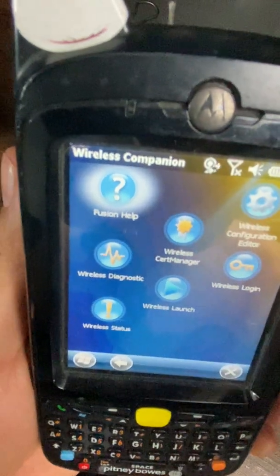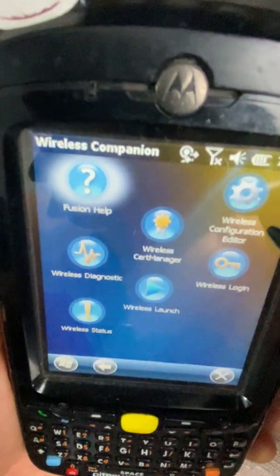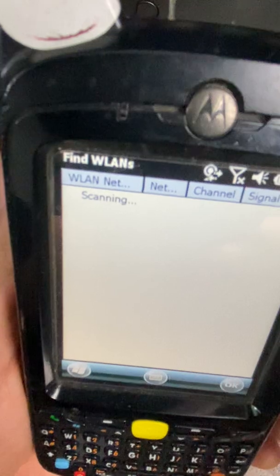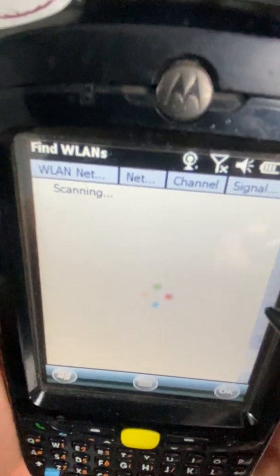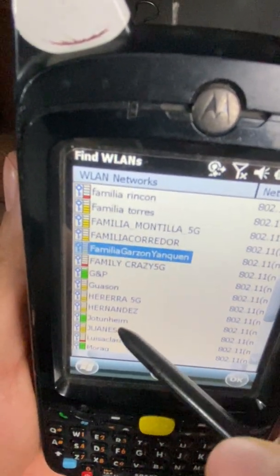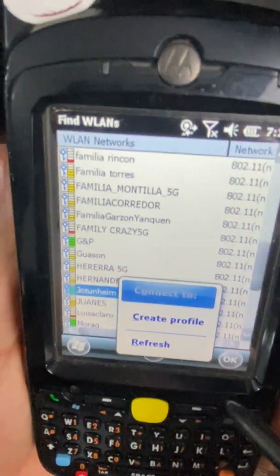The first thing to do is go to Wireless Configuration and then find a WLAN. As soon as you find the network you want to connect to — in my case I'll select mine — tap and hold on it and select Create a Profile.